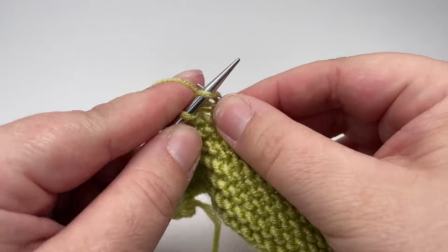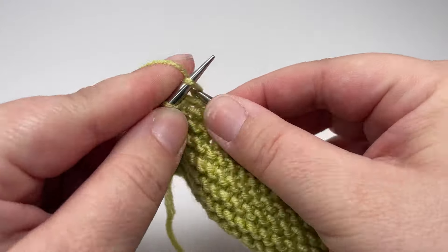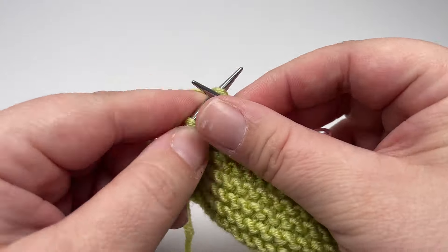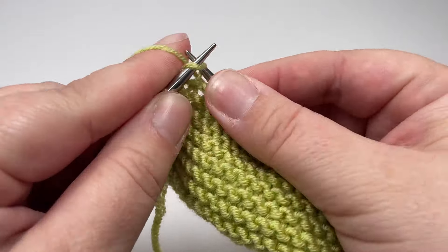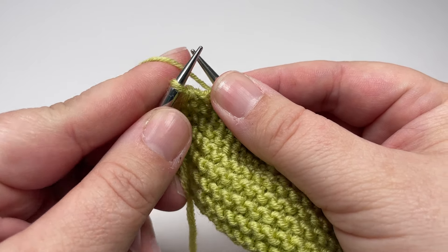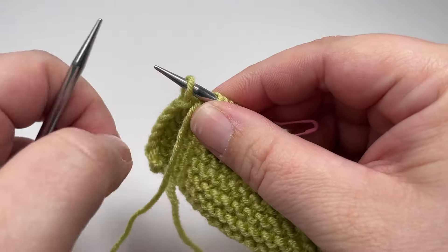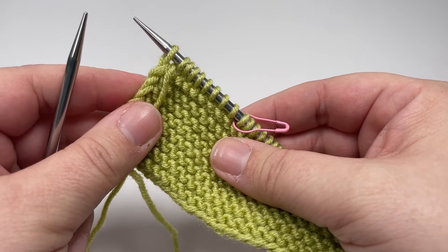Then carry on and knit the next eight stitches. Just like with our bottom garter stitch border, for the final stitch of each row you are going to slip it purlwise with the yarn in front, and that completes row one.